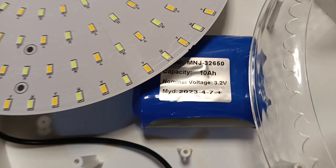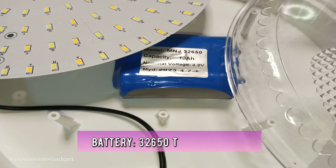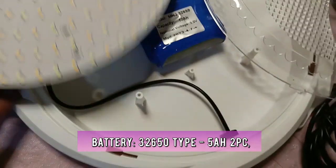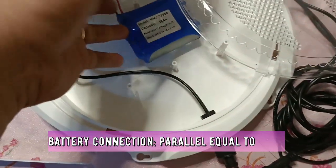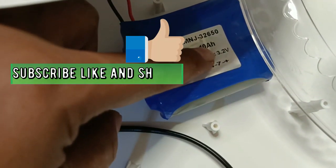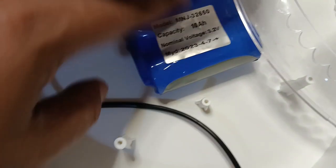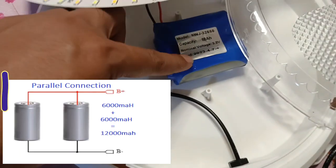Ayan ang teardown — it has a 10Ah battery. Pwede naman sigurong dagdagan, i-parallel nyo lang. Tingin ko naka-parallel supply ito kasi nakasulat ay 3.2 volts — hindi siya naka 6.4. Kung naka 6.4 siya, naka-series siya. Ibig sabihin naka-parallel ito.